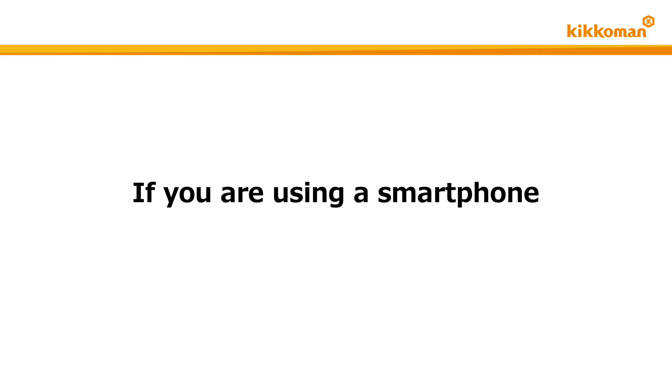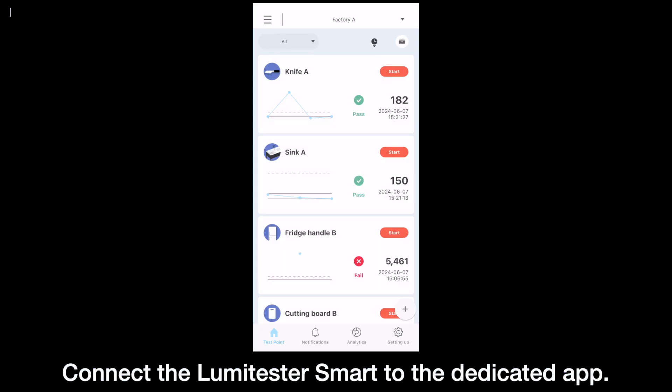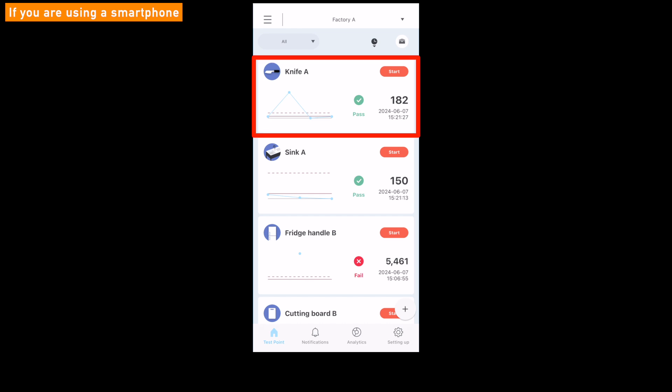From here, we will explain the test method when using a smartphone. First, connect the Lumetester smart to the app and select a test point group. This time, we select Factory A. Next, select a test point, for example, Knife A.